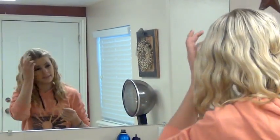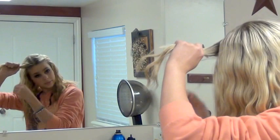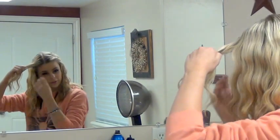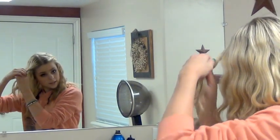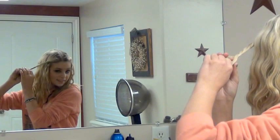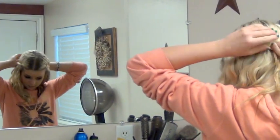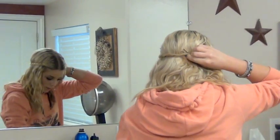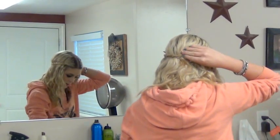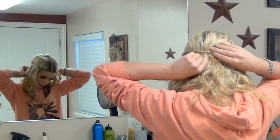Once you've got that side done, you're going to do the same thing to the other side. Just get two pieces — one on top and one just underneath it. It doesn't matter how big; just however big you want the twist. Twist it back and bring it to meet with the other braid, and bobby pin that.